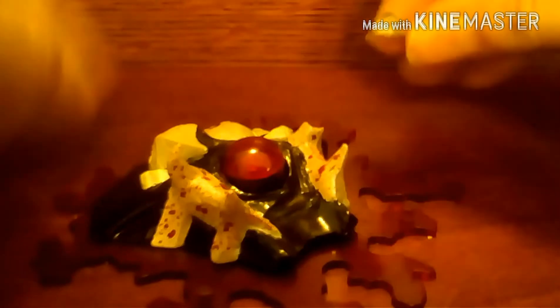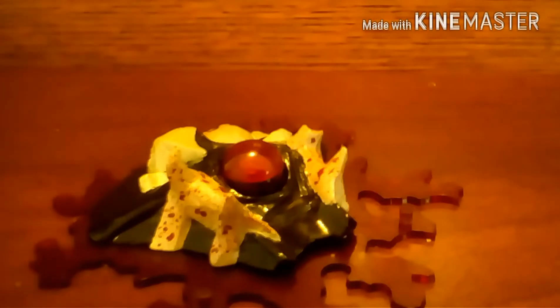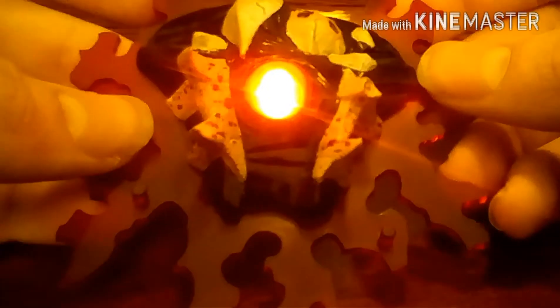It also comes with a broken rib that doesn't actually attach but looks like it could. You can use one of the pallet rifle hands to put the rib in so the EVA can hold it. What I think is maybe the coolest part is the little hole in its back — when you flip the switch, the chest glows, and that is so cool. Best of all, the batteries are included.